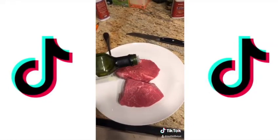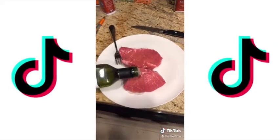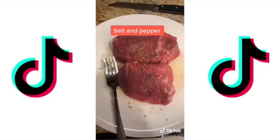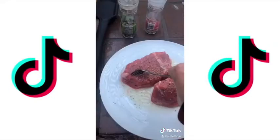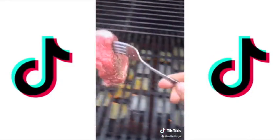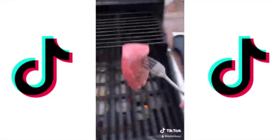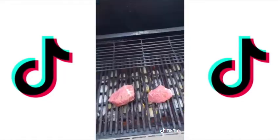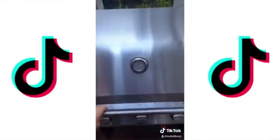More avocado oil on the steak. Throw them on the grill. Flip and re-salt and pepper every two minutes.